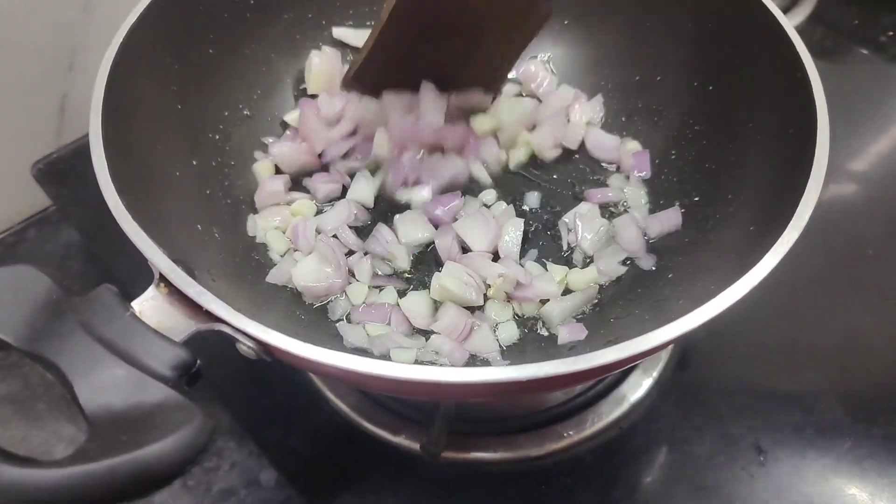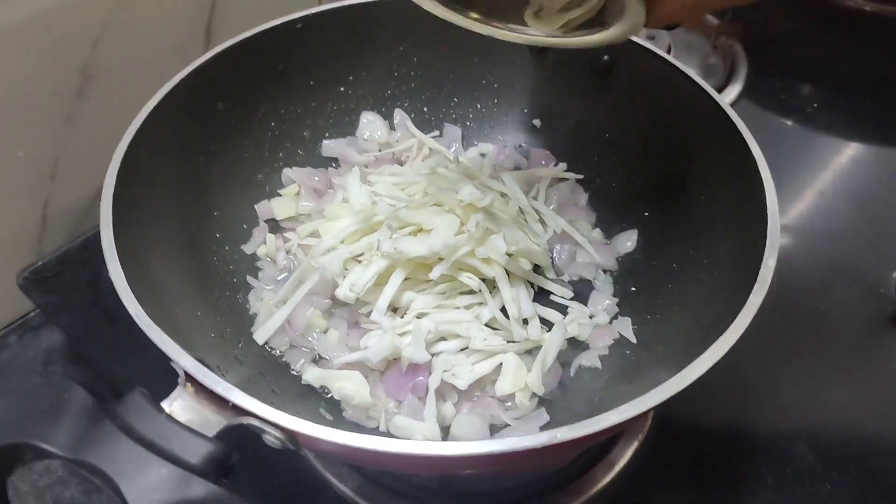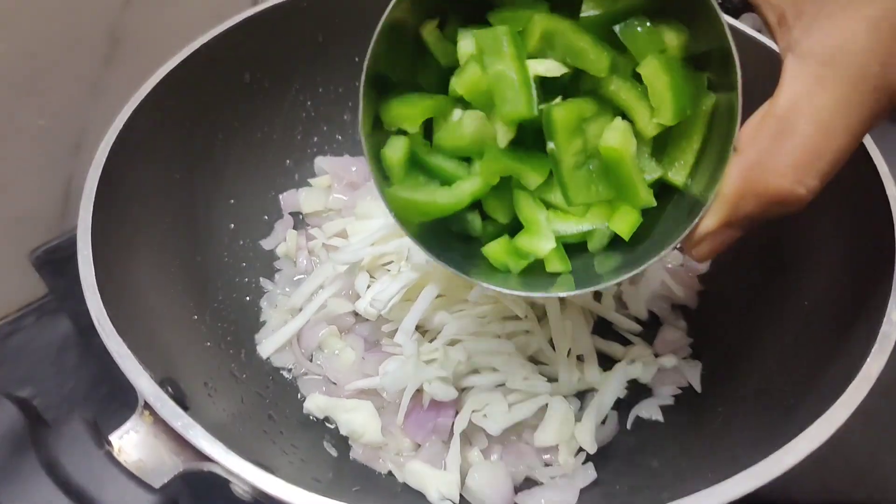I put 2 grains in the pan. I put the spoon in the pan. I put 2 grains in my hand.